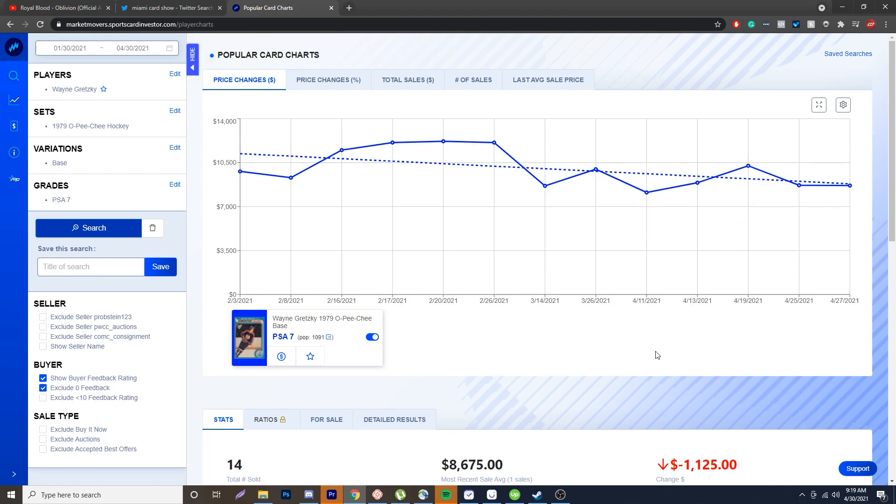It's a super expensive card, and people fake even $50 or $100 cards. When you're talking about a card that could be $10,000 or even $100,000, there's a ton of fakes on the market. This is why people are faking this card — you can just see the prices themselves are really, really expensive. So let's take a look at the real versus fake.